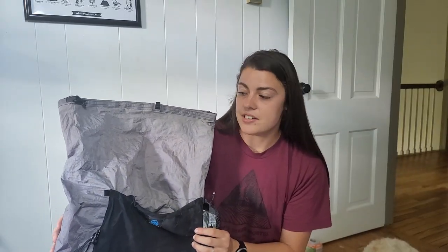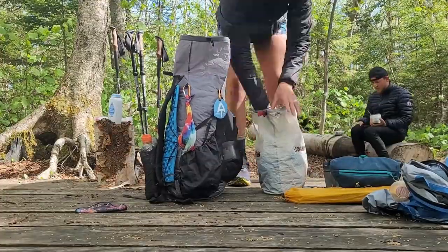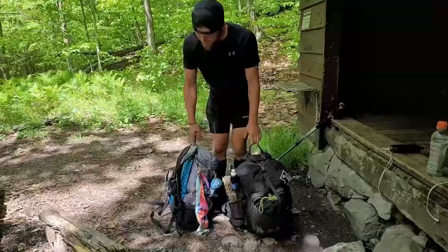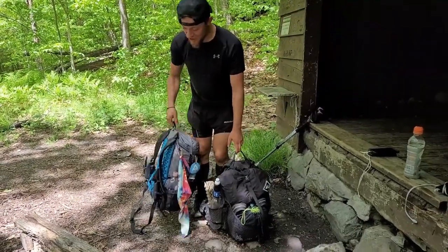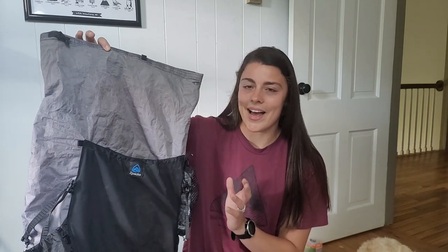I ordered the Z-Packs Nero while I was through hiking, but when I ordered it I thought it would be my summer backpack after my through hike — for quick overnight trips in New Hampshire. I never thought I would through hike with it. But when the other backpack was frustrating me, I decided to give this one a go. It's really lightweight, like 10 ounces, and only 38 liters. At that point my gear was narrowed down and it did fit. The only problem is it's not rated to carry the weight I was putting in it — my base weight was probably 13 pounds and this is rated for about a five-pound base weight. So it was a cool backpack, but it wasn't always comfortable, and I ended up getting rid of it too.